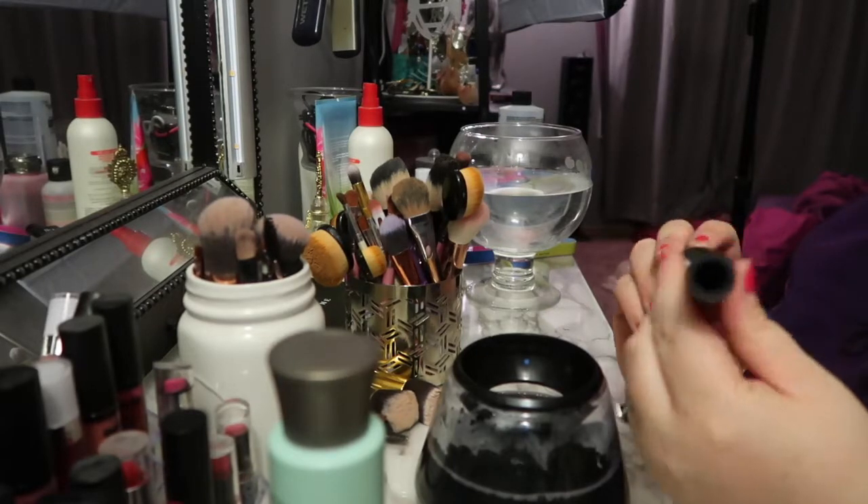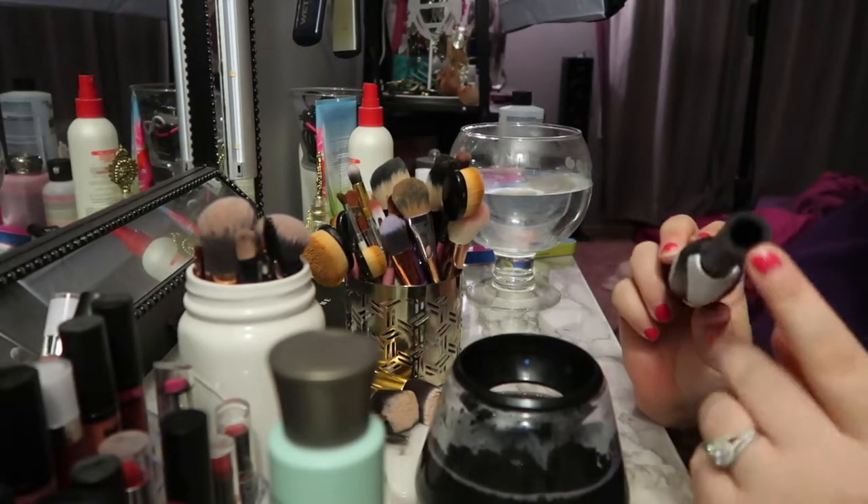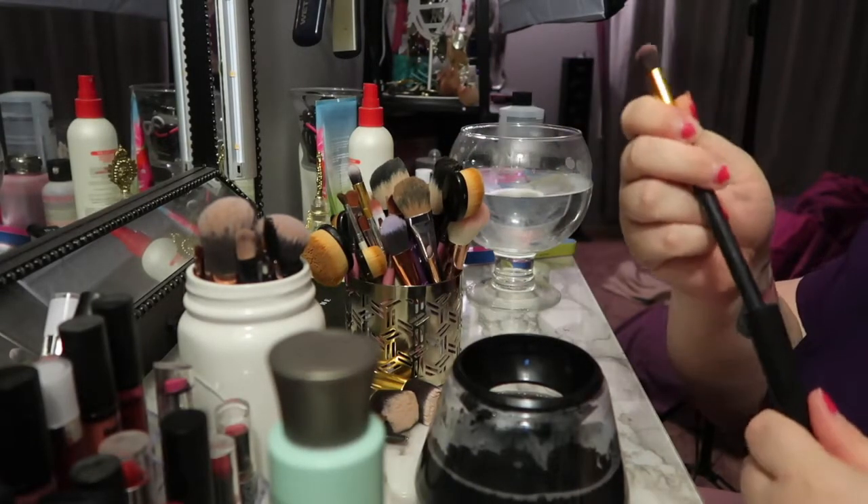This comes with two little rubber components, and then you put the brush in here depending on the size of the brush. We'll just start with a smaller brush since I already have this here.